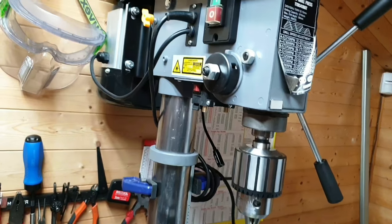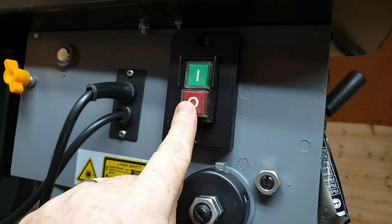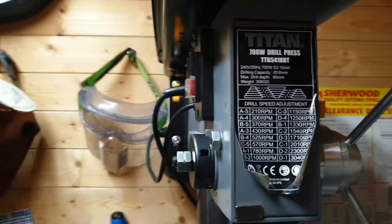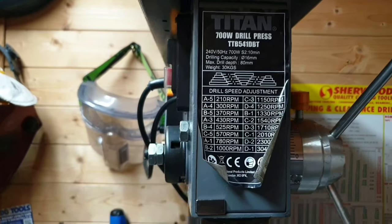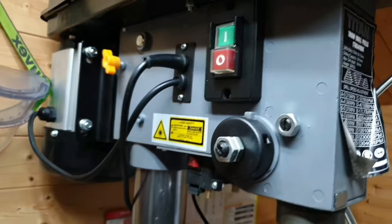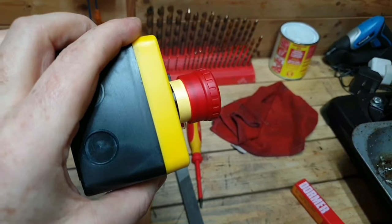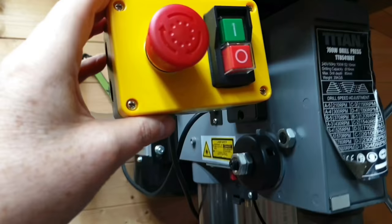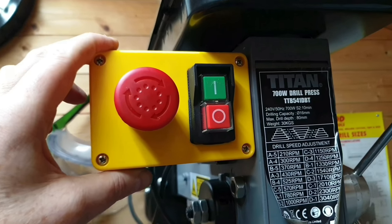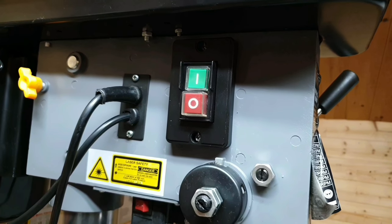There's my drill press and what I'm going to show in this video is how to replace the on/off switch, which at the moment is quite awkward to get to and it doesn't have an emergency stop. We're going to replace it with this one, which is an NVR switch and it's got an emergency stop. I'm going to mount it round about there somewhere, so in order to do that I need to fabricate some type of bracket.